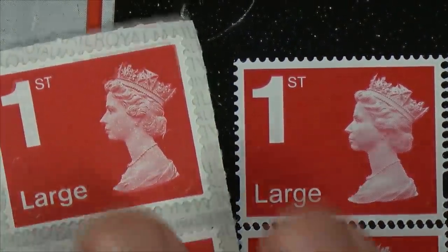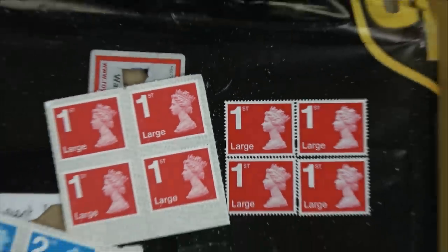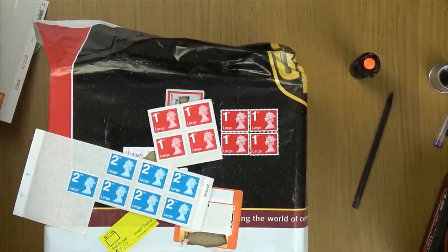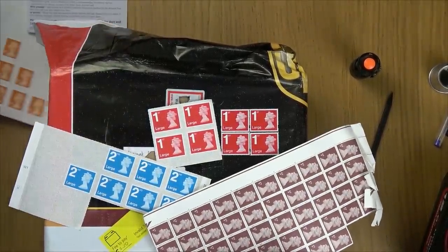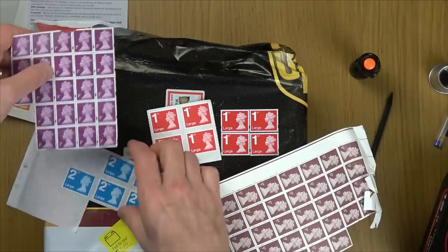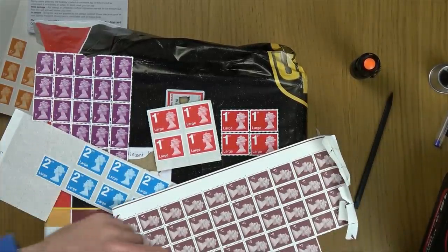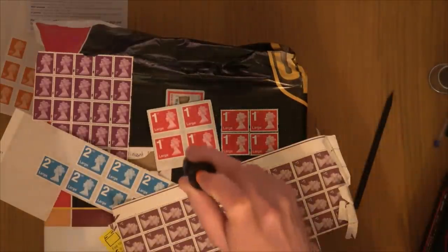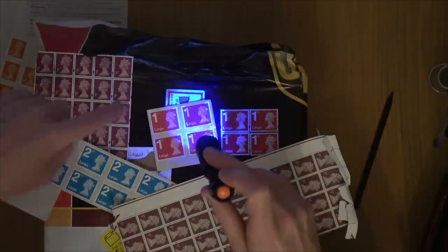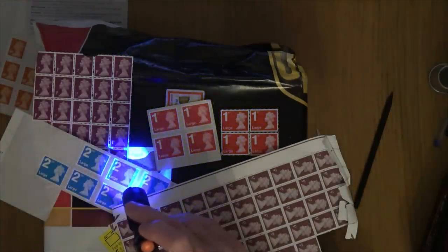Even cheaper stamps that are not self-adhesive will have the phosphor lines on them — even 5p ones. Let's go all the way down to a penny: even the penny stamp has security features. Now watch with the lights off — these ones here: you can clearly see the bands on the left and right. I believe this is how Royal Mail sort them, because different stamps will have different bands on them.